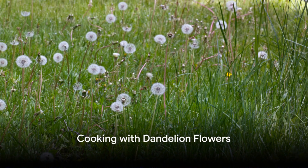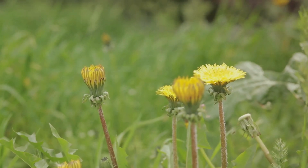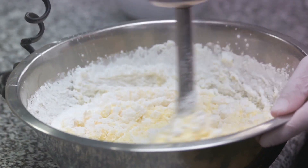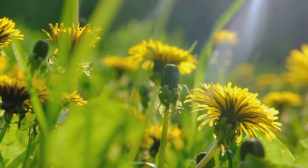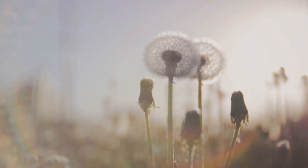Now, what about those sunny yellow flowers? They can be eaten raw in salads, but they also make a fantastic fritter. To prepare, mix a simple batter of flour, water, and seasoning. Dip each flower into the batter, then fry them in hot oil until they're crispy and golden. The result is a delightful snack that's crunchy on the outside, soft and slightly sweet on the inside.